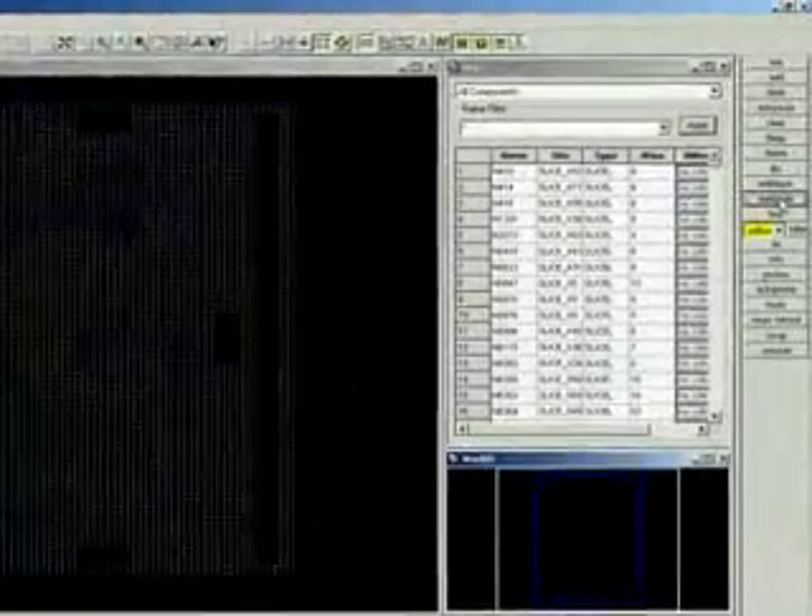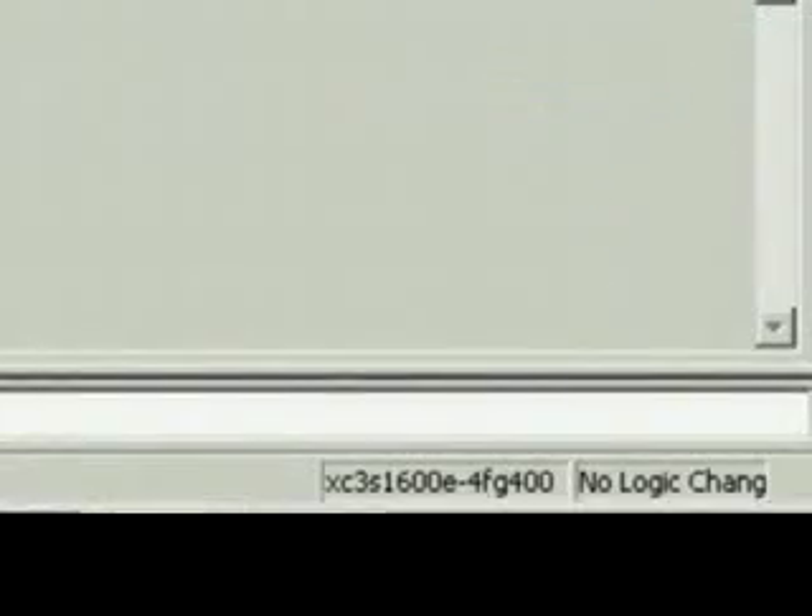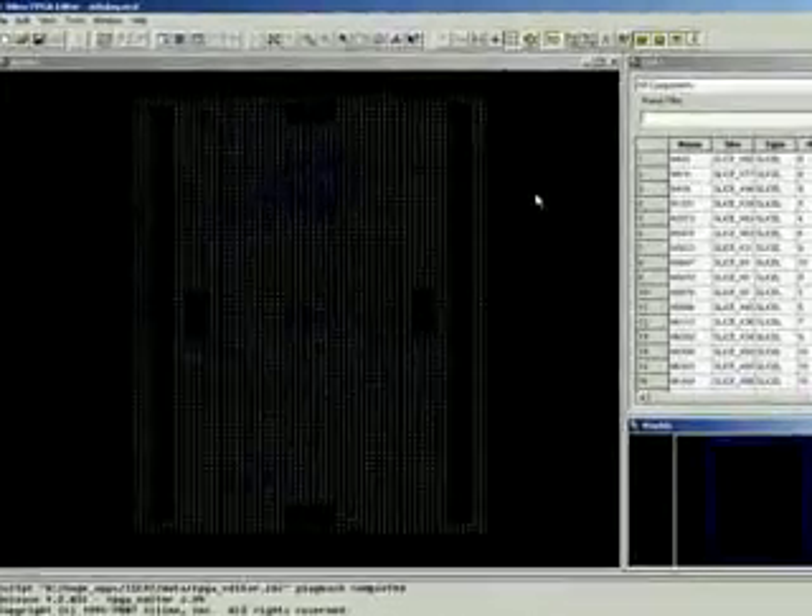Just to remind you, I'm switching the edit mode to read-write so we can make changes. We shall now go through the procedure for drawing a net to the outside world.